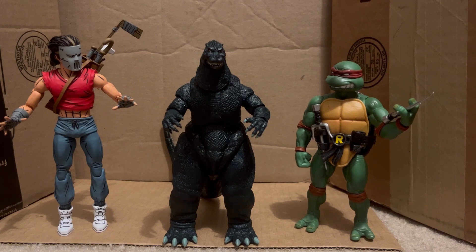But if you want a Teenage Mutant Ninja Turtle kind of Godzilla, you can use this guy. He's tiny and he's as tall as a Ninja Turtle, so you can somehow fit him into the Ninja Turtle comic panel type thing. Treat him like a mutant, basically. But yeah, this is how he scales with these two.